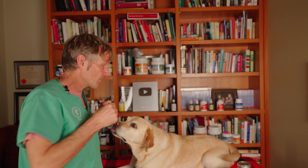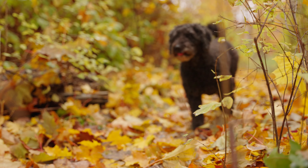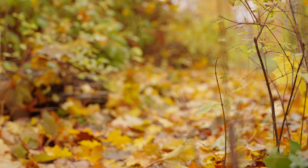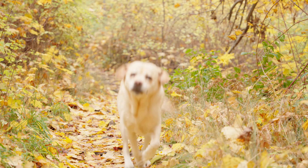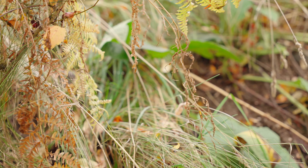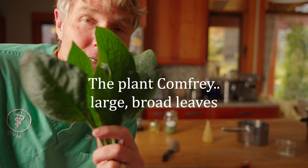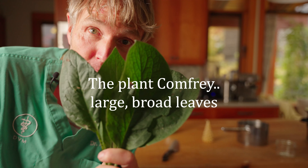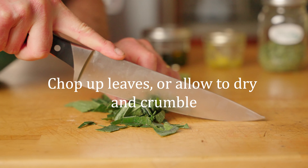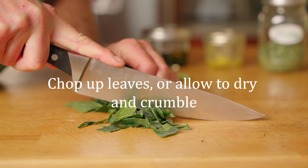It can be used safely even on our pets. I went for a little walk with Tula and her friend Pippi, and you'll never guess what we found — yes, the plant comfrey! Here are many leaves of comfrey. We're going to chop these up so we can cover them with oil and turn this into a comfrey infusion.